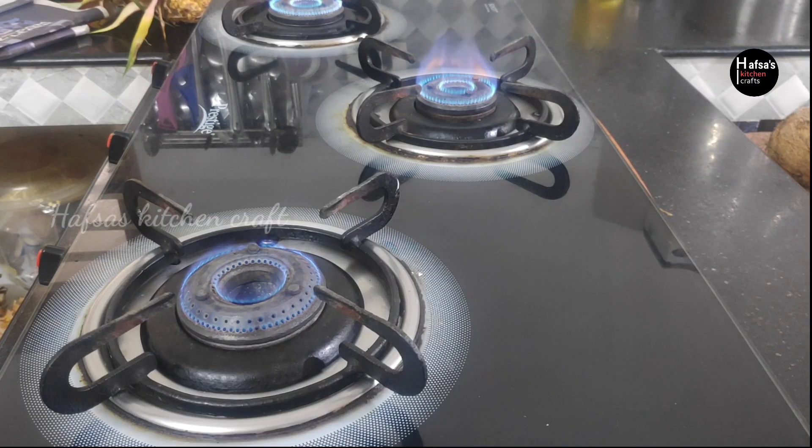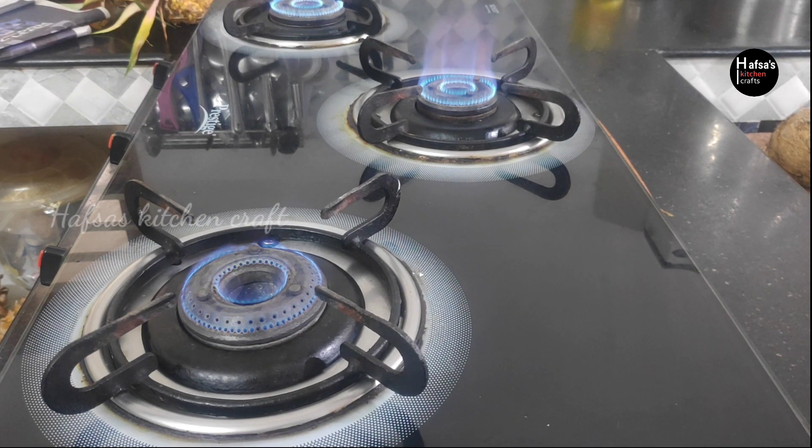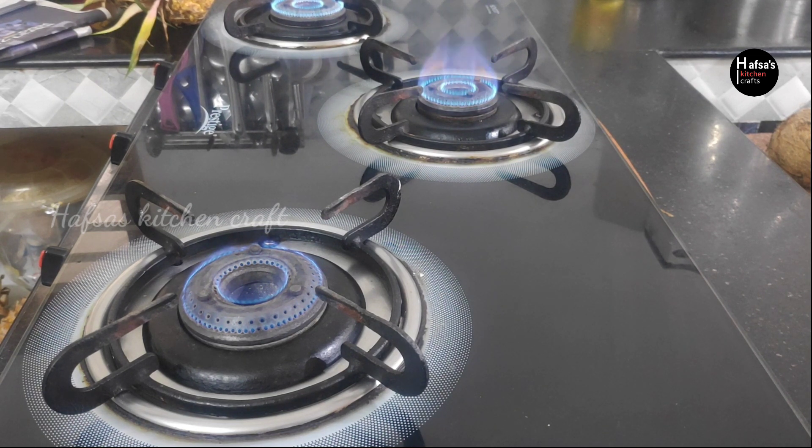Hi Friends, I am Saojiya. Here is a kitchen tips for our kitchen site. Now we have to share our things around the kitchen, so we're showing the food here. Let's go and see our kitchen.